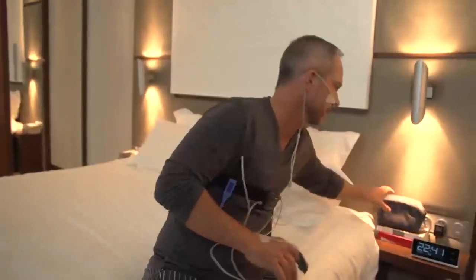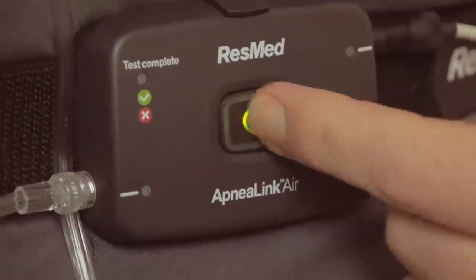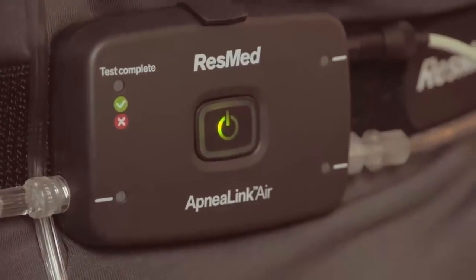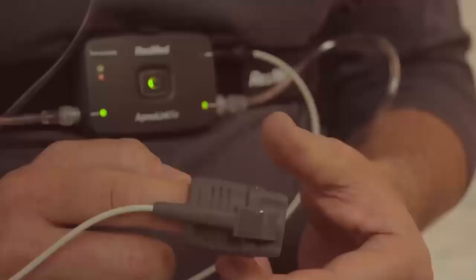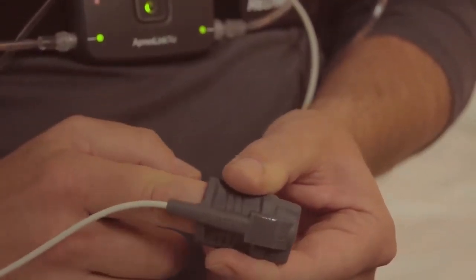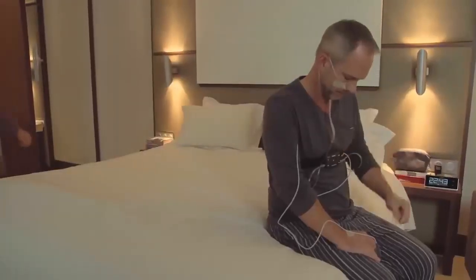The system is now fully assembled and ready to start recording. Start the ApneaLink Air by pressing the on-off button for two seconds. The central green light will illuminate and will dim automatically after 10 minutes. After a few seconds, the small lights on the sides will illuminate. If any light blinks red, check that the accessory corresponding to the light is properly placed and connected. Once corrected, it will switch to green after a few seconds. When all lights are green, you can go to sleep as you would normally do.